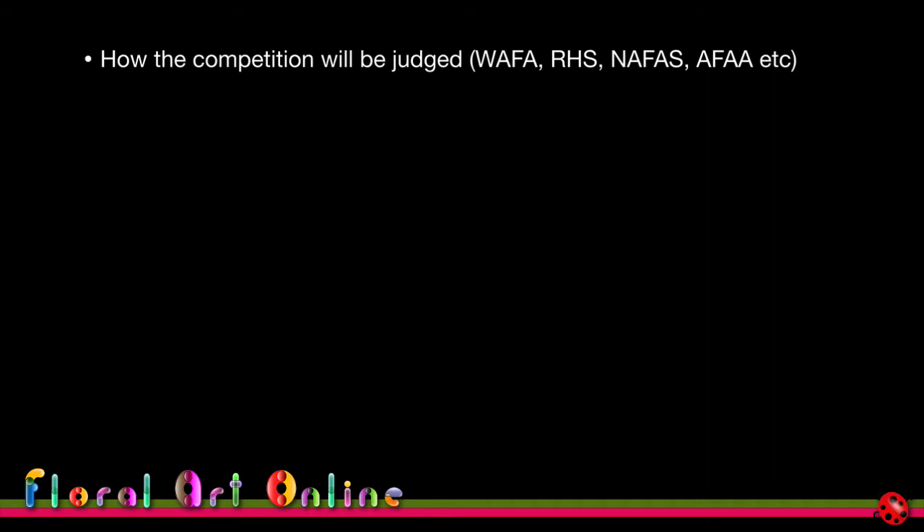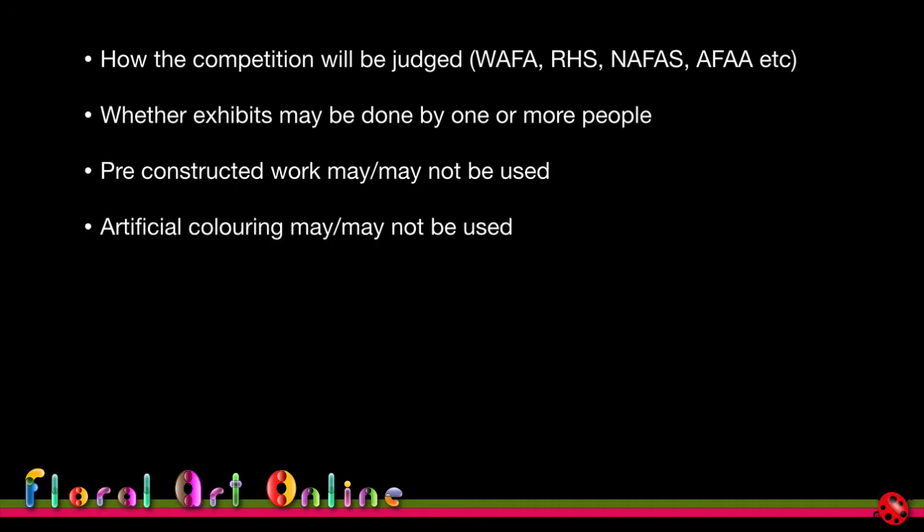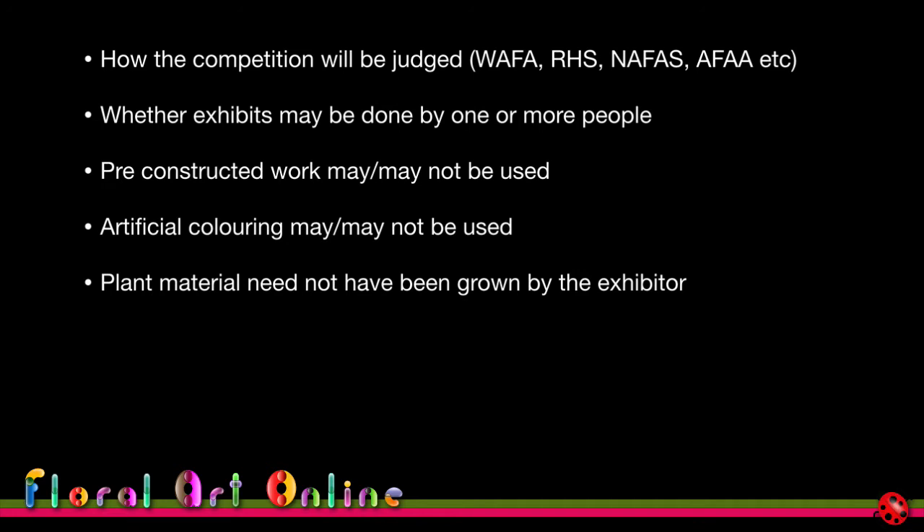The competition rules should tell you how judging will be conducted, whether exhibits may be done by one or more person, whether pre-constructed work is allowed (and at what percentage), whether artificial coloring is permitted, and that plant material need not have been grown by the exhibitor. Almost universally, no artificial plant material may be used. Rules should also indicate whether additional drapes or bases may or may not be used.